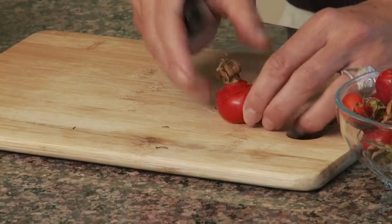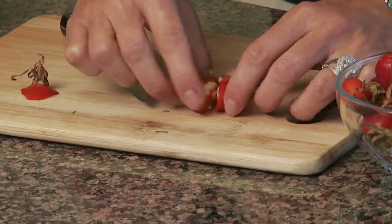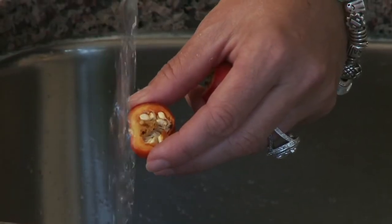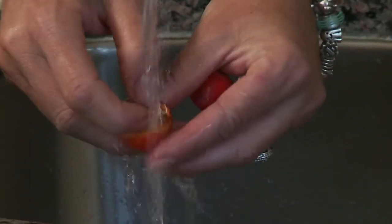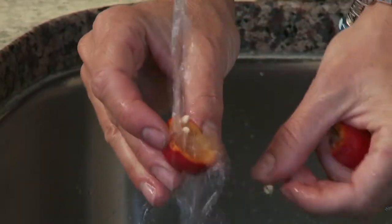I'm just going to cut them — you're going to cut the top off and then cut it in half. Inside you can see there are a lot of seeds. To get the seeds out, scraping them with your fingertip under running water really helps the process go along a lot faster.